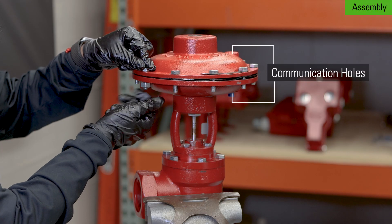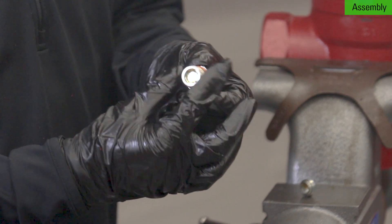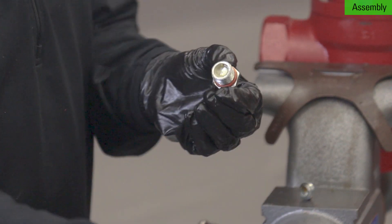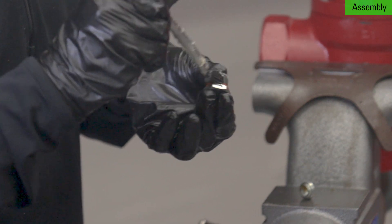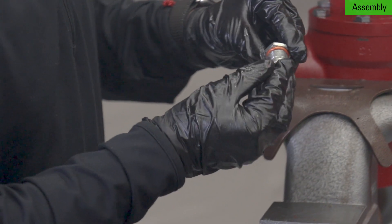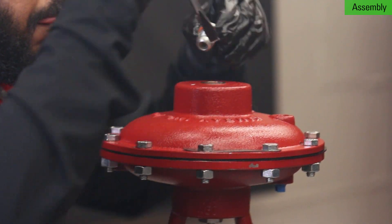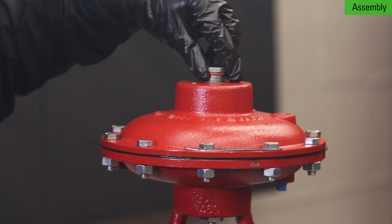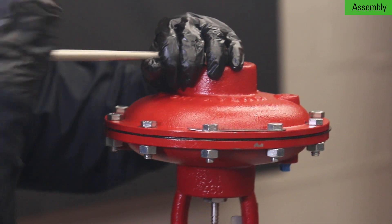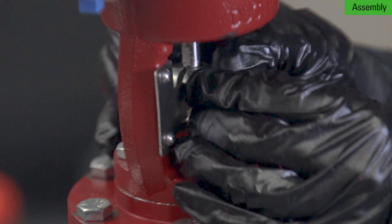Thread the bolts onto the bonnet and tighten using a star pattern. Install the o-ring on the upper adjusting screw, then add grease to the o-ring and top of the screw. Place the pivot onto the top of the adjusting screw using the grease to hold it in place. Make sure that the spring plate is aligned and install the adjusting screw into the top of the bonnet with a crescent or 7/8 socket. Now install the breather plug. Lastly, attach the coupling blocks with a 1/4 inch socket or nut driver.